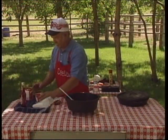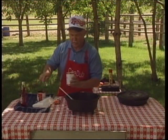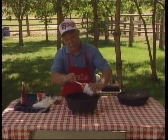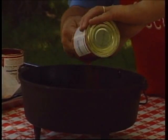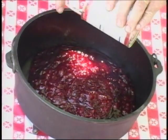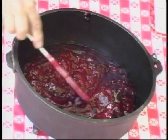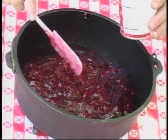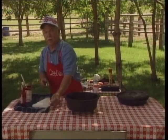We were floating Hell's Canyon and we took a layover day at a place called Johnson Barn. Anybody that's ever floated Hell's Canyon knows that camp real well. I had a bunch of friends and relatives helping me celebrate my 50th birthday, and Chuck did his bubble gum dump cake for us.